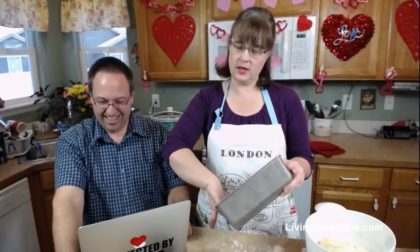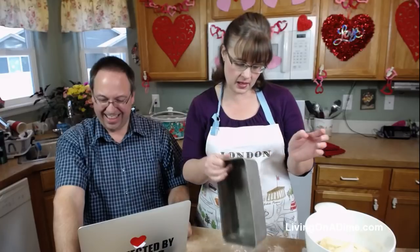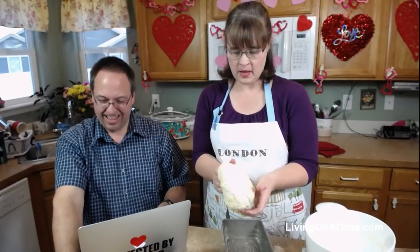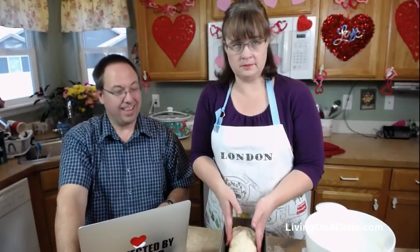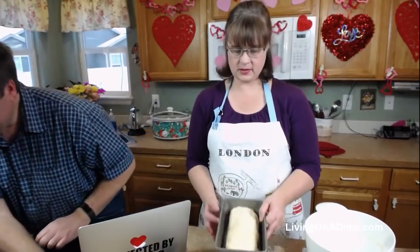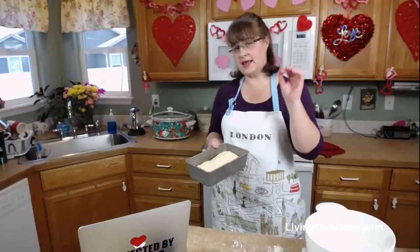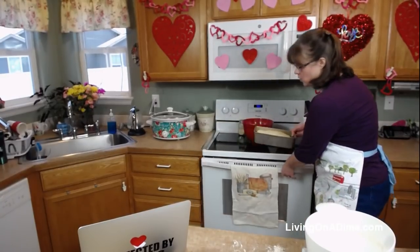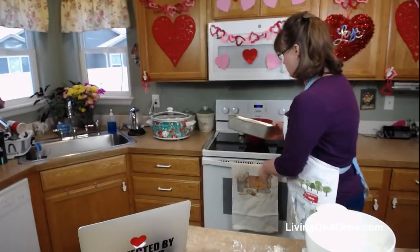Mom's little trick is to grease the pan with bacon grease because it adds a very nice flavor - it doesn't taste like bacon, but it adds a really nice taste. Just form your bread so it sits nicely in the pan, then you're going to let it rise again.